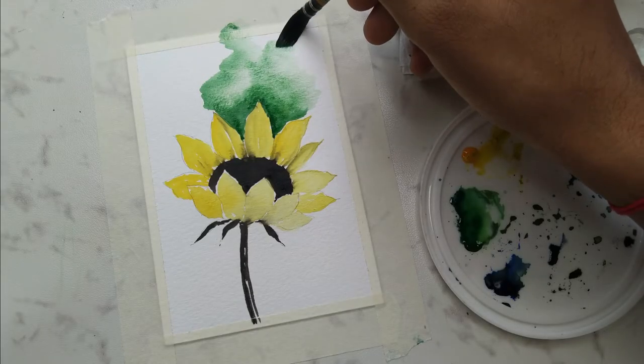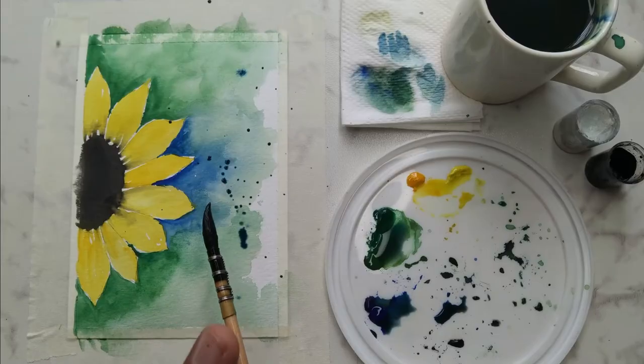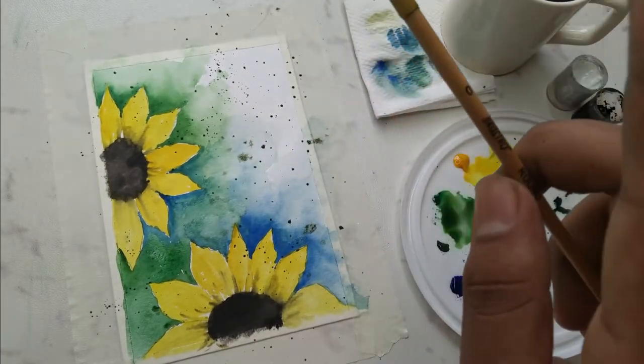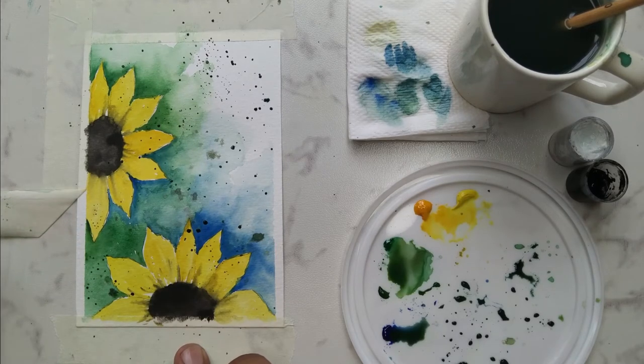I'll show you how to give a realistic effect to the petals, and we are going to give an amazing abstract background to all four sunflower paintings. We are also going to add some amazing splattering effect, and I'll show you how to remove the side tape carefully.